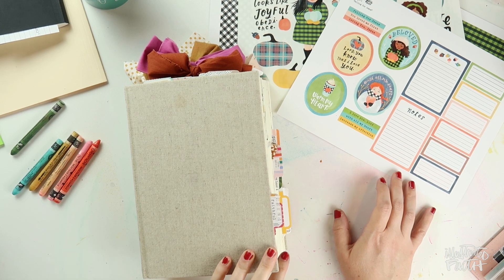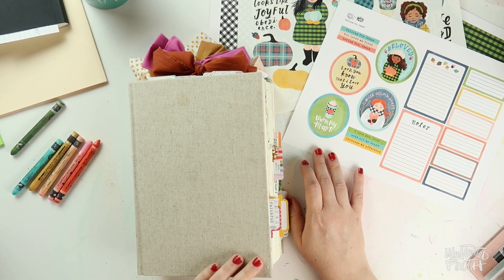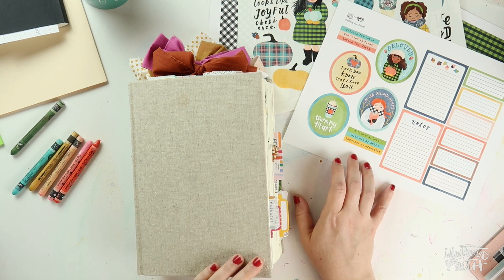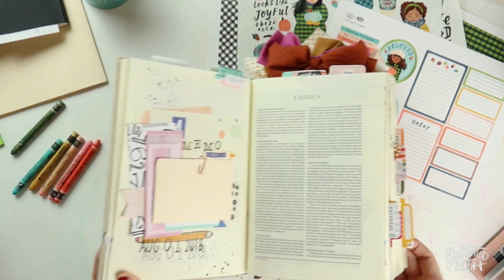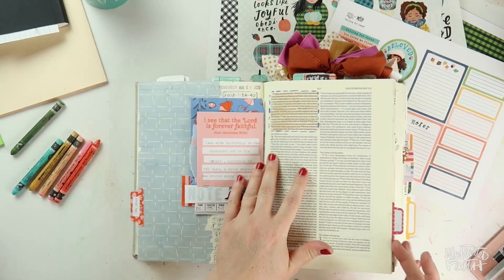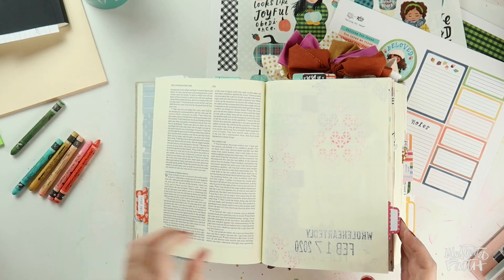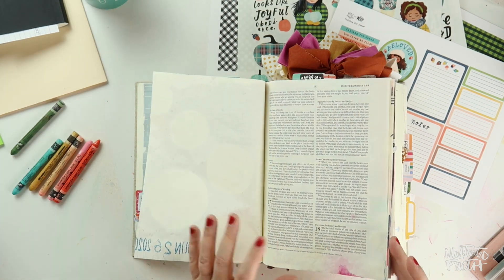Hey everybody, Jillian here for Illustrated Faith's Print and Pray Shop. Today I'm going to be using Taylor's new release called Falling for Jesus in the book of Joshua in my interleaved journaling Bible. I'm not quite sure what I want to do yet, but I know where I want to journal and what I want to journal about, and for me that's usually the starting off point.